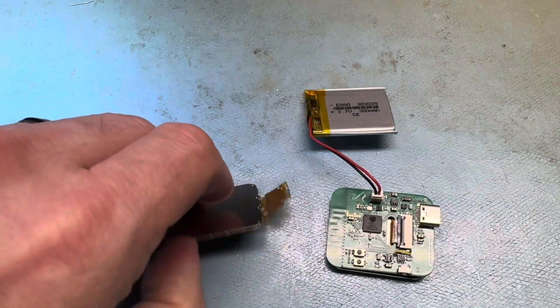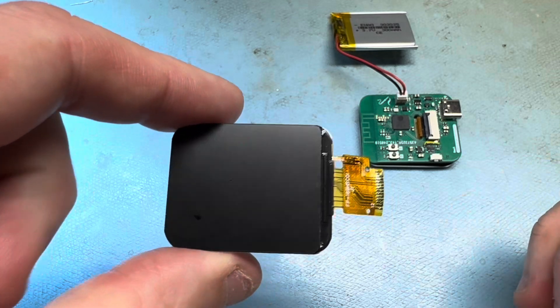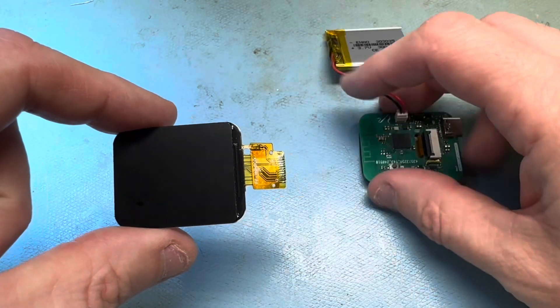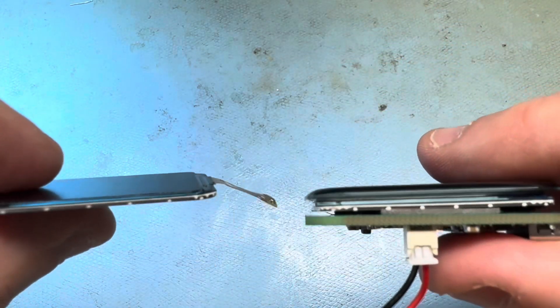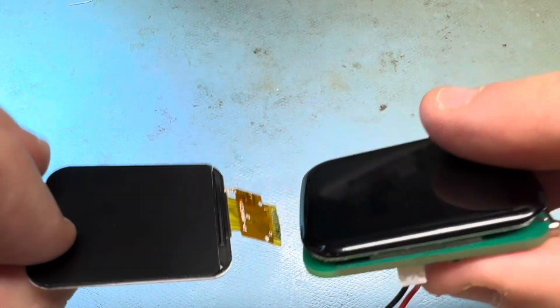One display that I really like using is these 1.69 inch SPI TFT displays. I found a touchscreen version of it, which is this one here. It's much thicker than the non-touch version, and it has a rounded edge all around it.